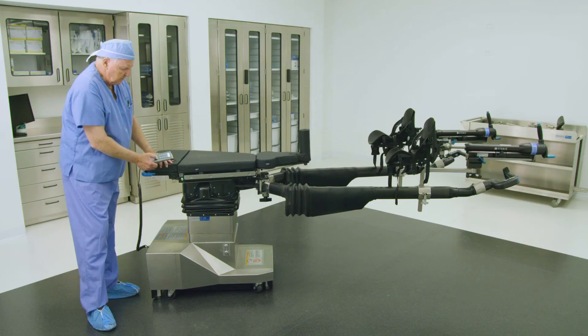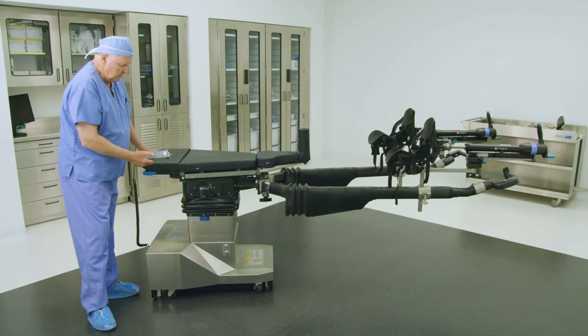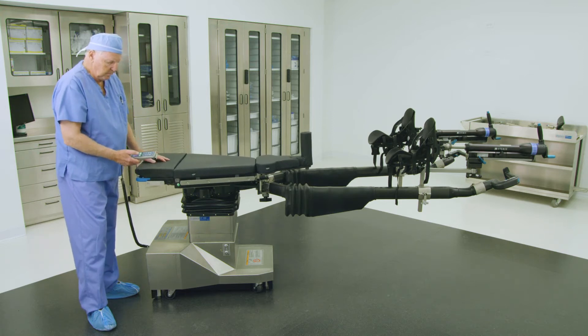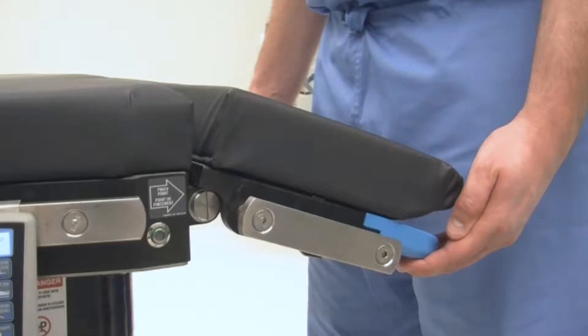The tabletop can slide in a transverse fashion from left to right to accommodate patient transfer onto and off of the table, to expose the surgical site, or to expose the anatomy for C-arm imaging purposes. The tabletop must be leveled before manual unlatch buttons are available for use.